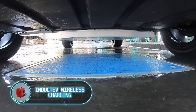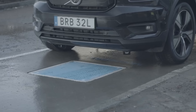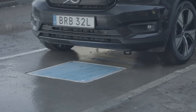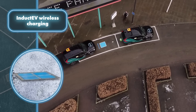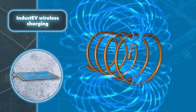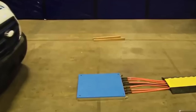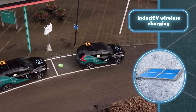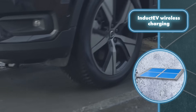Induct EV wireless charging. Wireless charging for phones is pretty common these days, but when it comes to Induct EV's wireless car charging, it's a real game-changer. This innovation relies on magnetic induction to transfer power from the ground to the electric car's underside, eliminating the need for cables. Wireless charging offers clear benefits — it's highly efficient, low-maintenance, adaptable for various vehicle types, economically reasonable, and notably safer and more dependable than traditional plug-in charging.